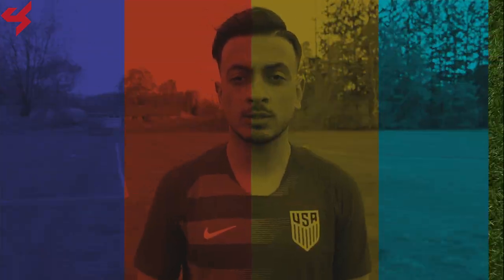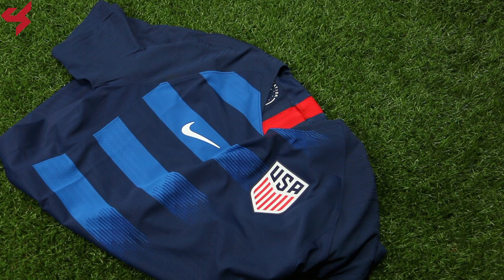This jersey was sent to me by soccerpro.com, and if you want one for yourself just look in the description box below where I left links. Manufactured by Nike, this all-blue jersey comes with a blue gradient stripe that fades into the center of the jersey, much like the home kit.